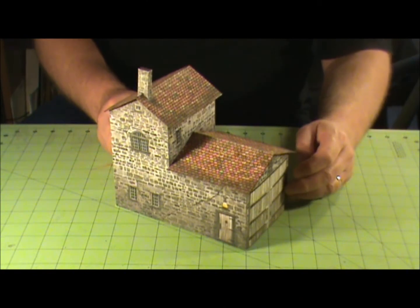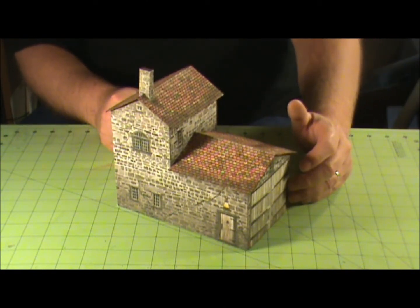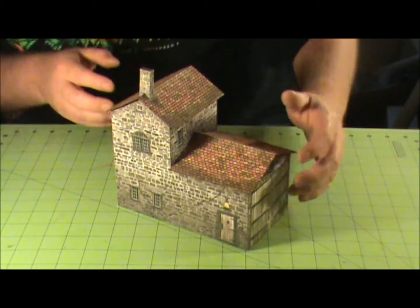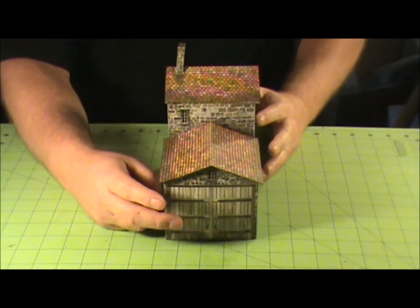Hey guys, Ron Purvis, Kentucky Fried Gamers here. This is another Dave Grafham cardstock model — this is the model of the Coach House, which you can see on the end here. I decided to put my doors on the end.